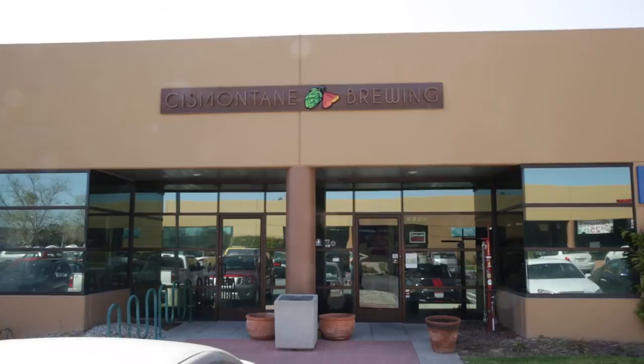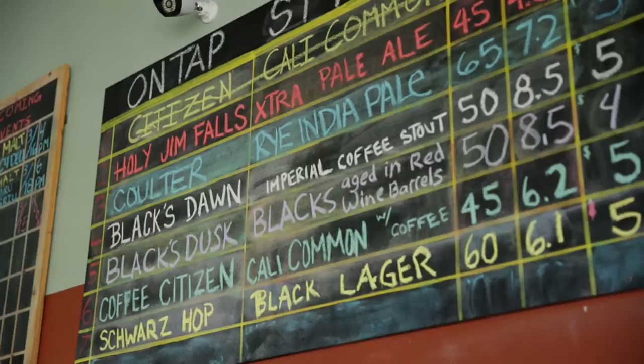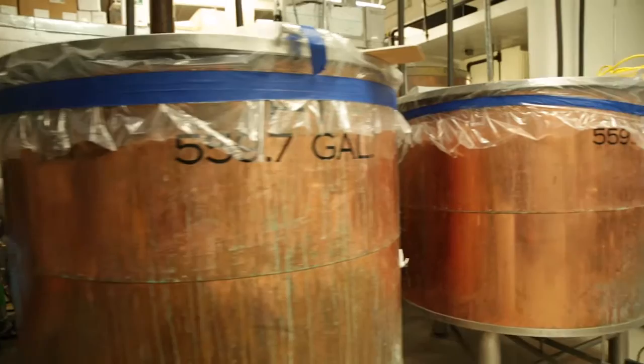We started the brewery in 2009 and we're looking at our four year anniversary next month. Last year we did about 2,000 barrels; this year we're shooting for about 3,500. It's not a lot of beer, but the growth is pretty significant for us.